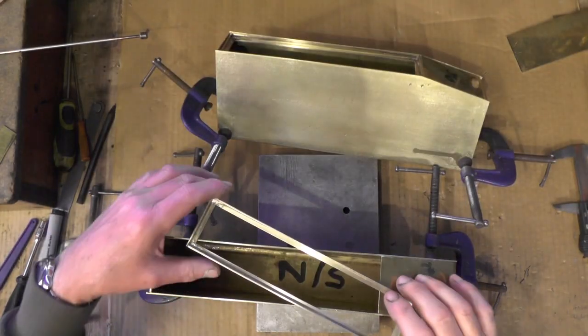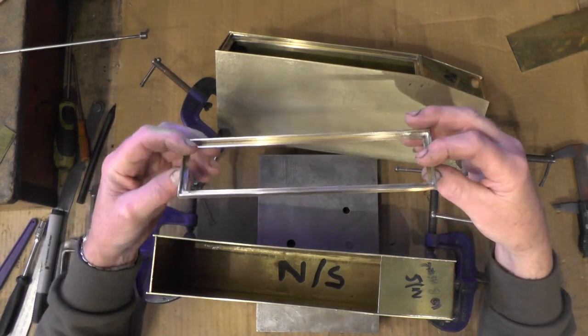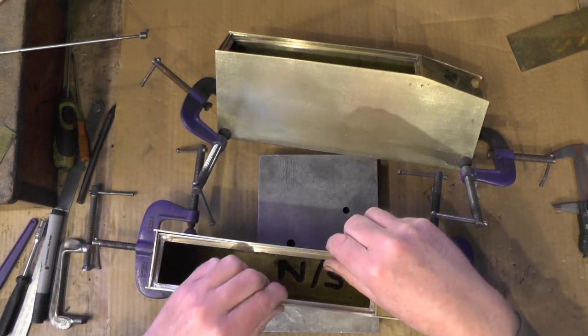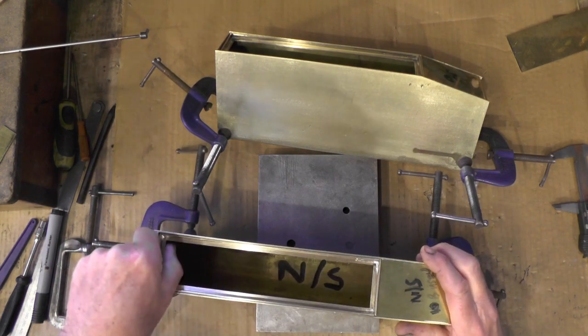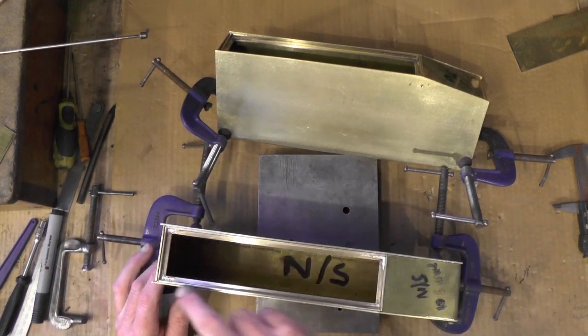I've just had 10 minutes cleaning silver solder up off this frame I've just soldered, and that's all ready for fitting now. That's just a tight fit in the top there, just to keep everything in position.